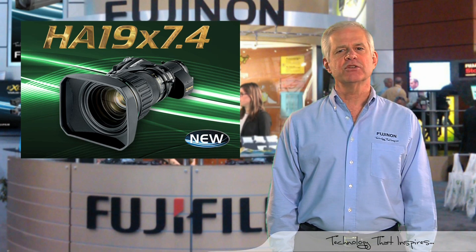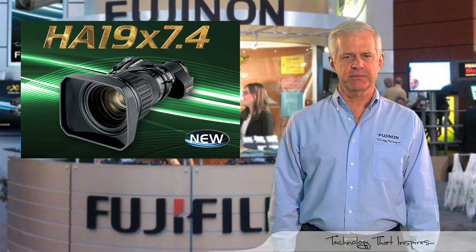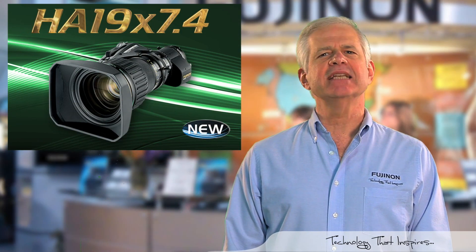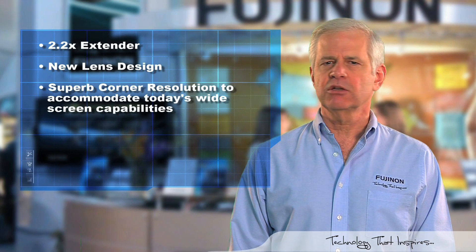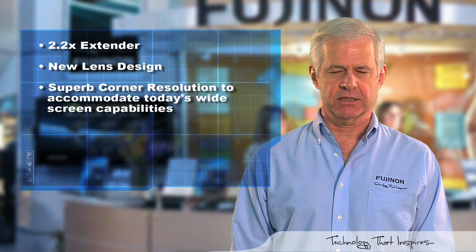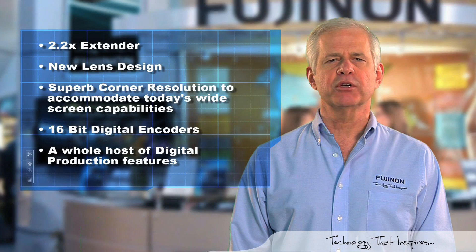It also features the latest EBC coating resulting in rich colors and improved blue response and transmittance. There's a lot more to the Fujinon HA19x7.4: it has a 2.2 times extender, a new lens design resulting in superb corner resolution to accommodate today's widescreen capabilities, and it includes 16-bit digital encoders and a whole host of digital production features.